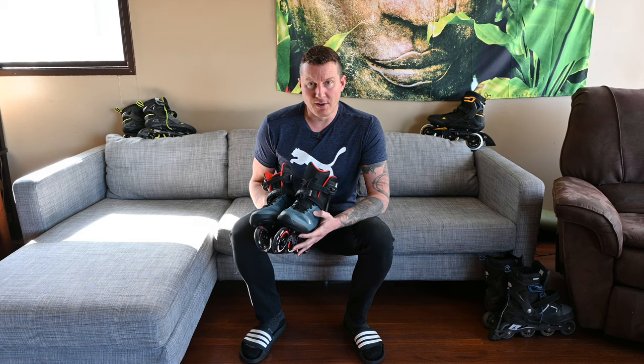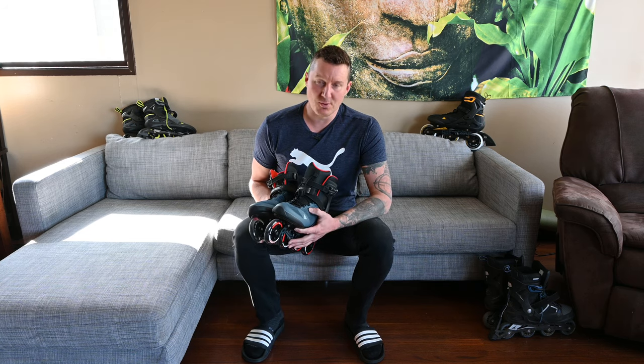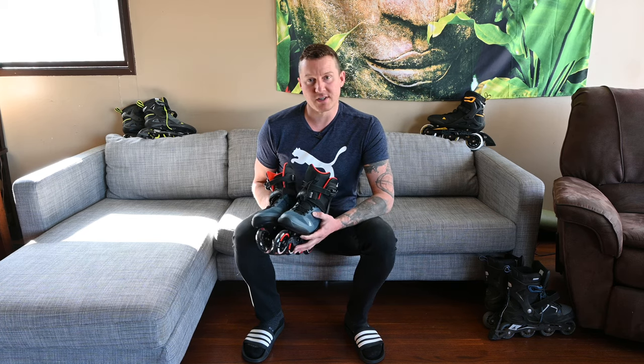If you're wondering what model of Macroblade is best for you: for long distance or long duration training, I would say Macroblade 80 or Zetra Blade. For high performance, go with the Macroblade 100. I'm not sure there's a scenario where I would choose the Macroblade 90 other than it being the only model available. They're still decent rollerblades, but there are just better options in the Rollerblade lineup. In my opinion these are just a filler rollerblade — the other models' positives outweigh every single one of these.